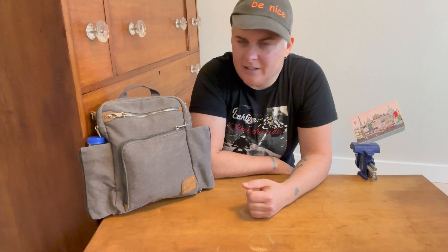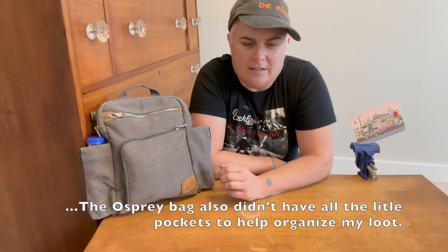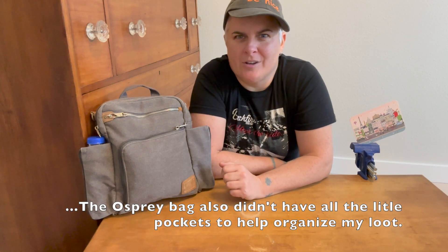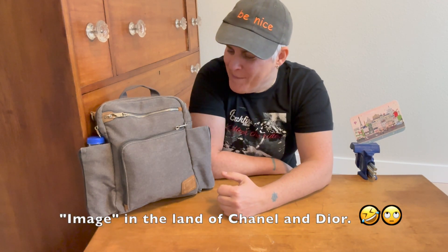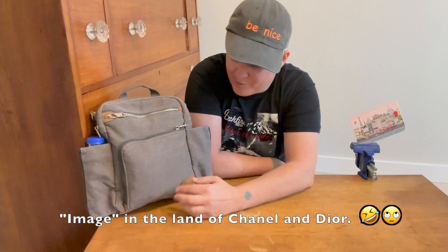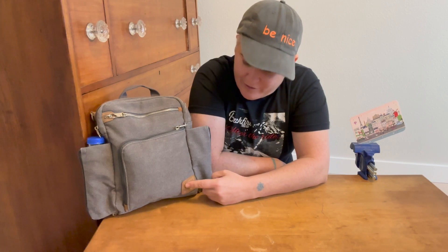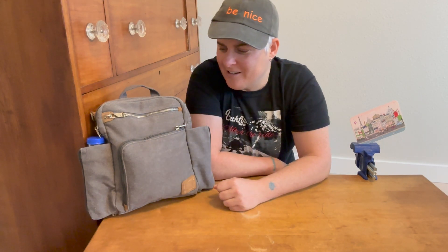I had originally looked at an Osprey sling bag, but I thought it looked a little too sporty or athletic compared to the image I wanted to create for myself. So I didn't get that, and I ended up with this Travelon bag. I removed the stitching on the Travelon label — I didn't want something that screamed tourist, as in screaming that valuable goodies might be in here.